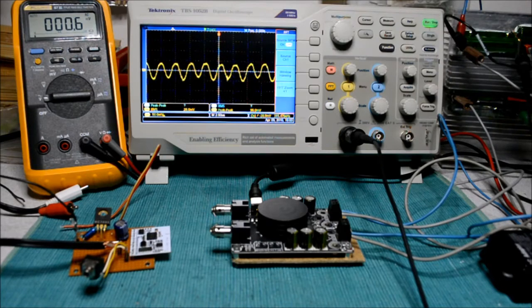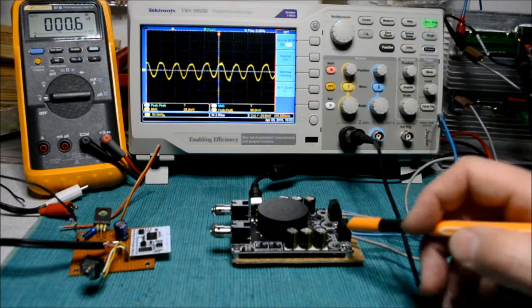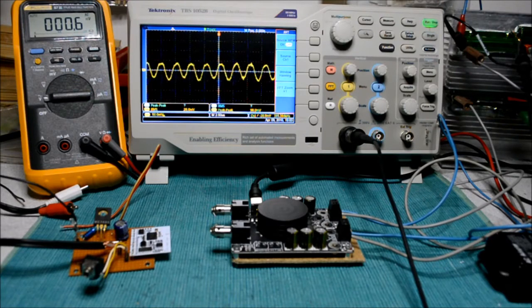Welcome to this review of the Sure amplifier module. This is a Class D module specified to deliver up to 2×50 watts into 4-ohm loads. However, I will be using it with a laptop supply that has only 16 volts output, and therefore we will expect to see a little bit less than the 50 watts — we'll see later how much.